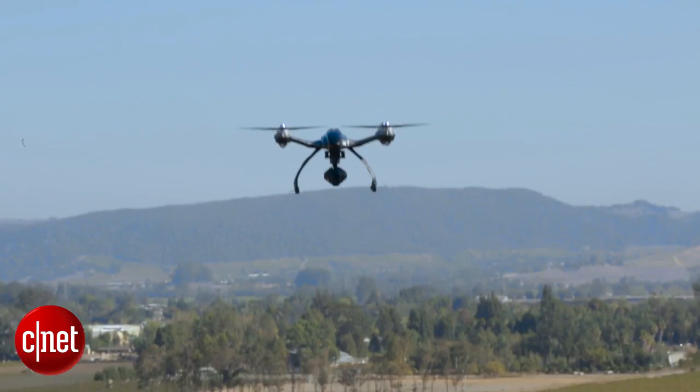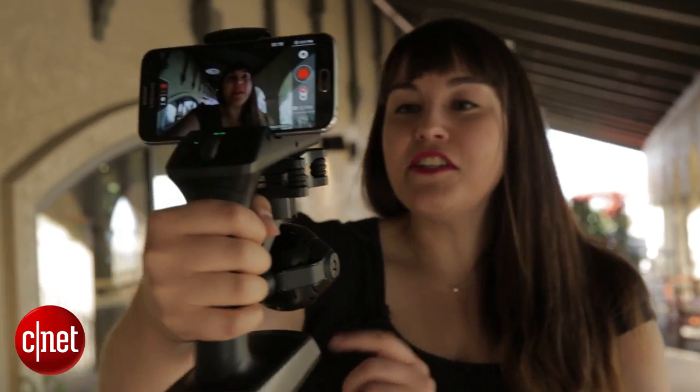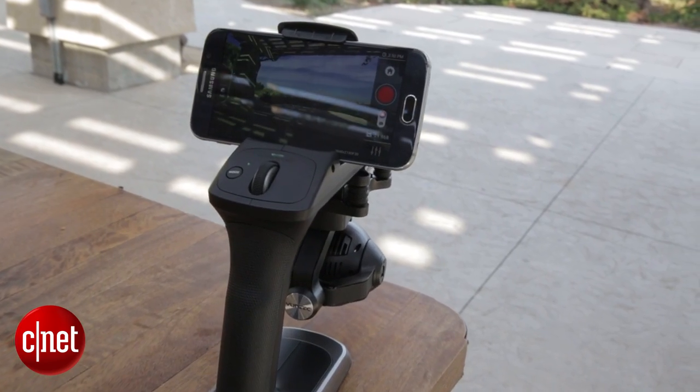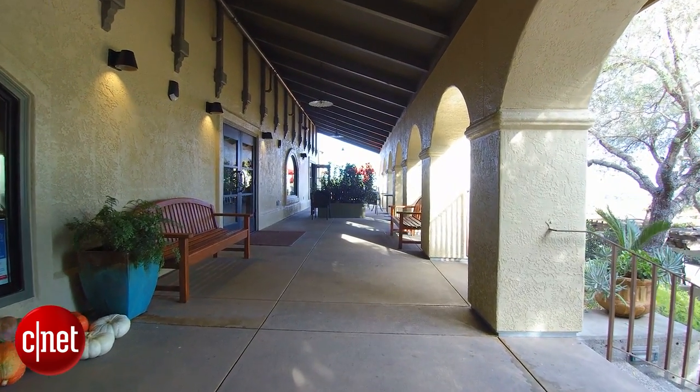It's the same 4K camera that's found on the Yuneec Typhoon drone. As you can see, it is a handheld stabilization system and it connects through Wi-Fi to a smartphone. You can do all of the filming through your smartphone app, either on iOS or Android.